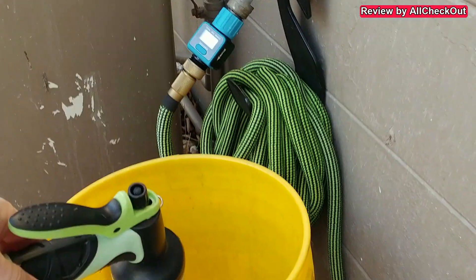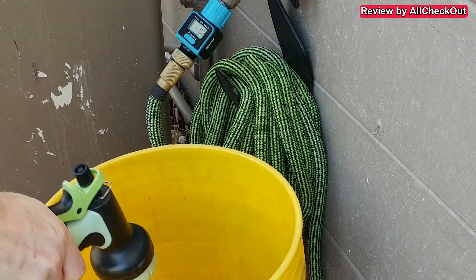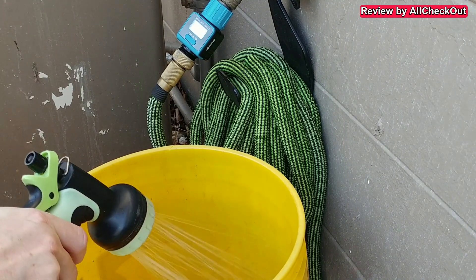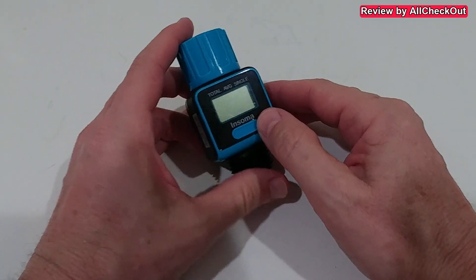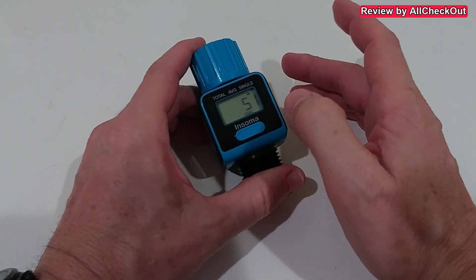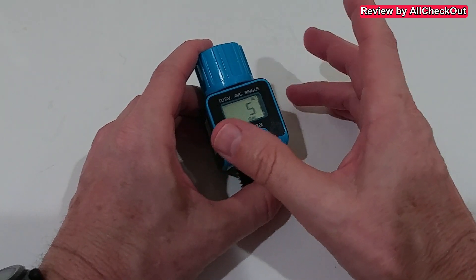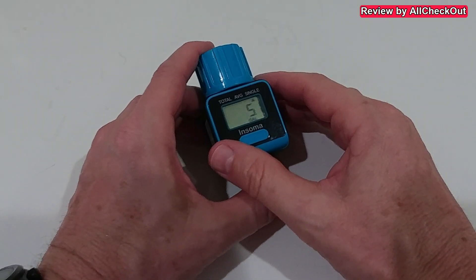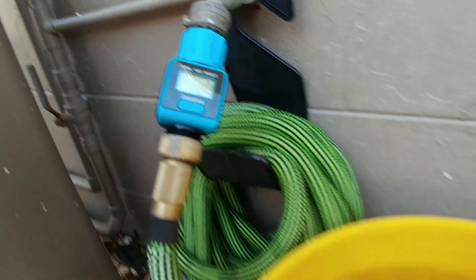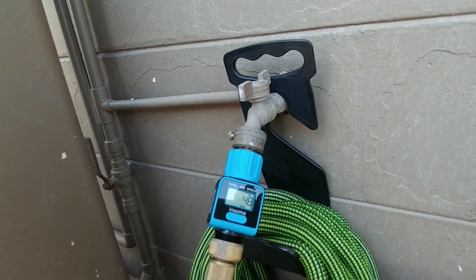The device turned on automatically when water was flowing and turned off when the water stopped, so the battery should last a very long time. To test accuracy, I filled a standard five-gallon Home Depot bucket. I tried to stop it at five gallons, but it was a little slow so it filled slightly more.